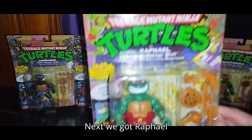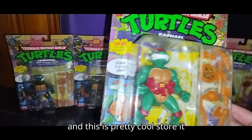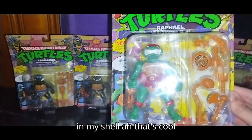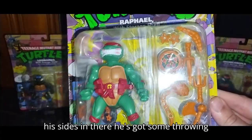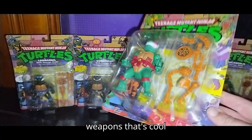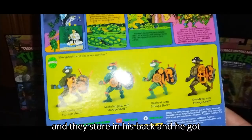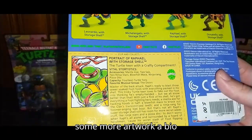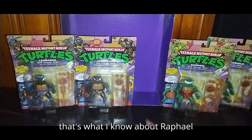Next we got Raphael, and this is pretty cool. Store it in my shell — there are speech bubbles and everything. He's got his scythes, some throwing stars, a boomerang, pizza, and other weapons. They store in his back, and he got some more artwork and a bio. Raphael has the most attitude on the team — that's what I know about Raphael.